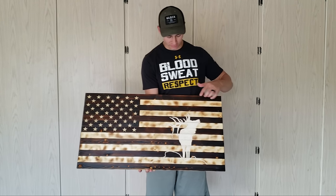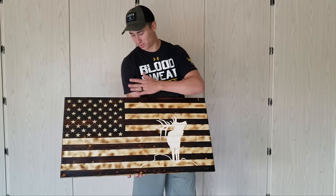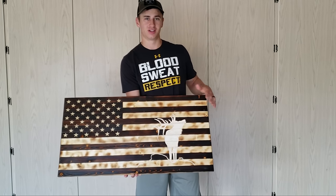Hello everyone, today we're showing you how to carve any design, logo, or emblem onto any part of a wooden flag. Let's get started.